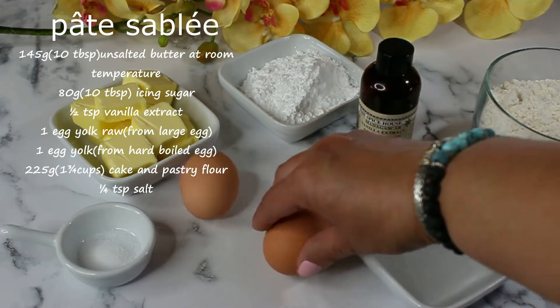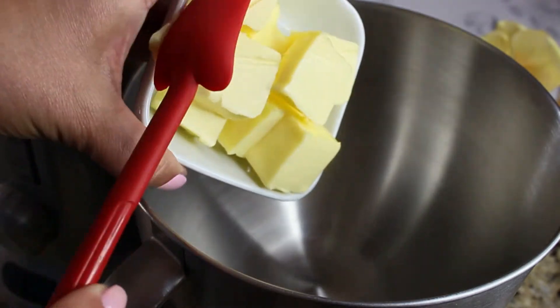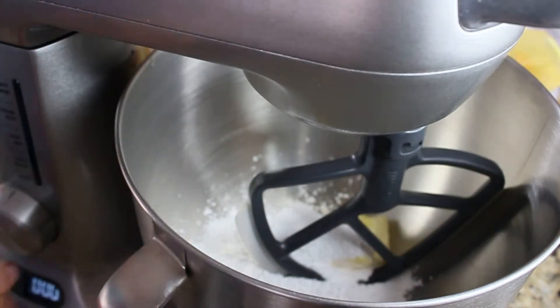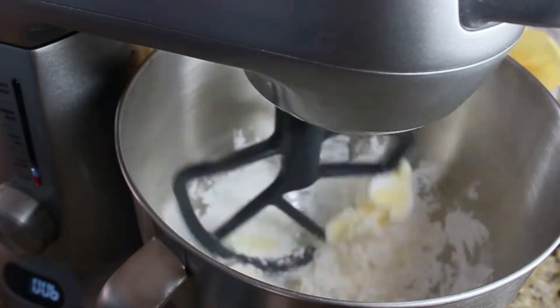Here's how you tell those apart: the hard-boiled egg spins, the raw one doesn't. In the bowl of a stand mixer, add your softened butter, then add the icing sugar, and using the paddle attachment, cream those together until a very smooth and creamy consistency.